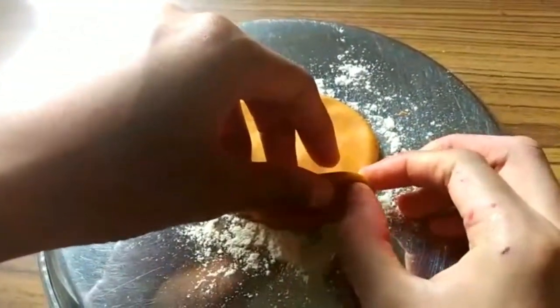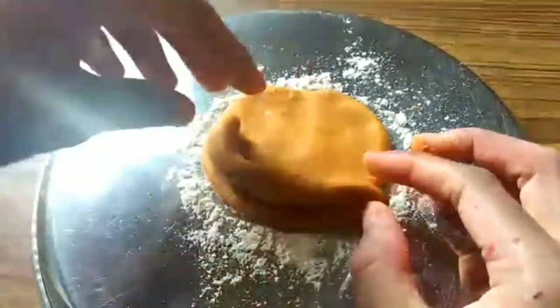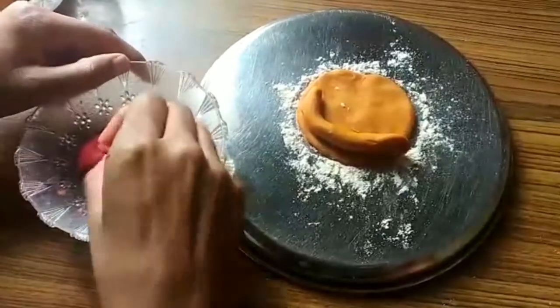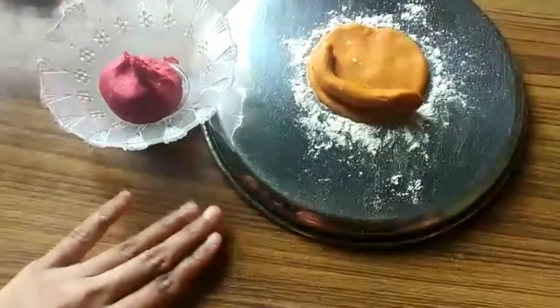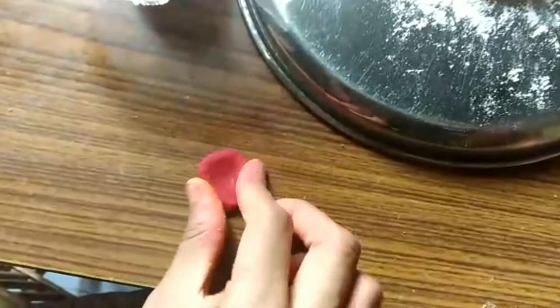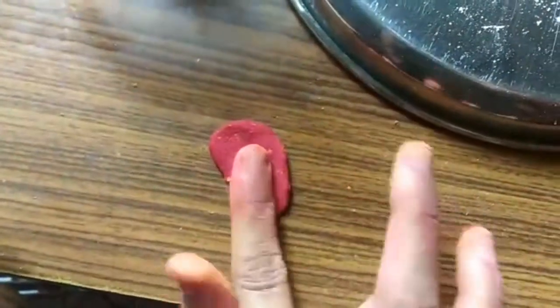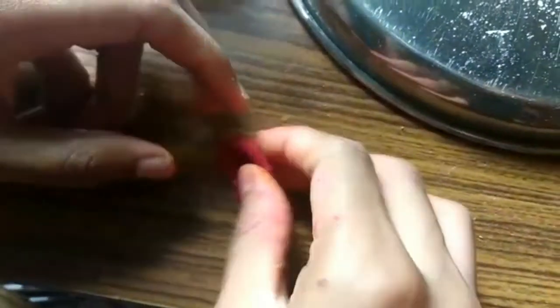Don't worry, I'm not making any snake! This is actually the leg — pinch the end properly so that it looks like a leg. Then let's cover the leg of Ganesha. I'm using this red color as the cloth piece. First let's make it into a whole shape — it's very easy on a flat surface.